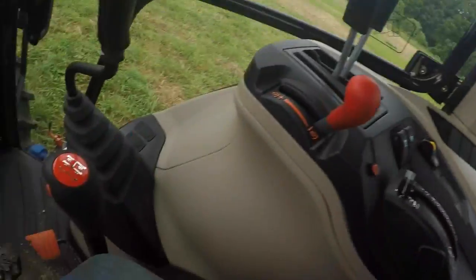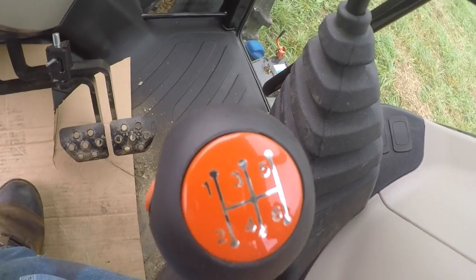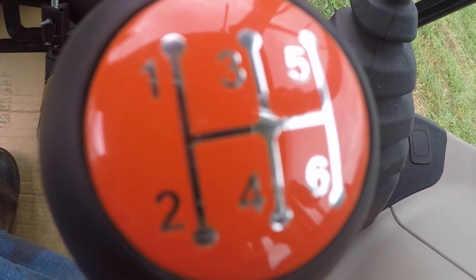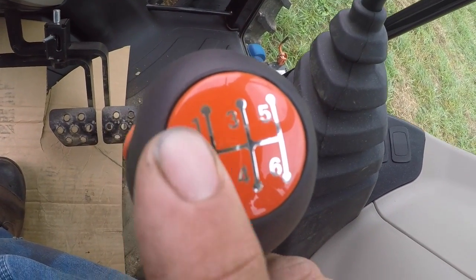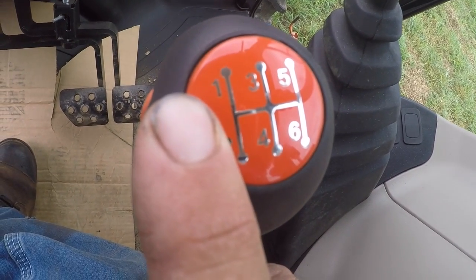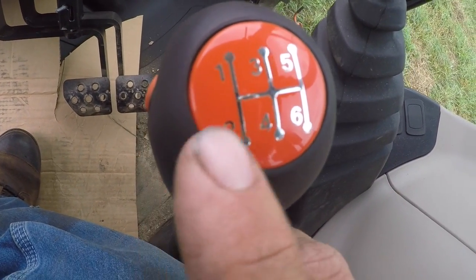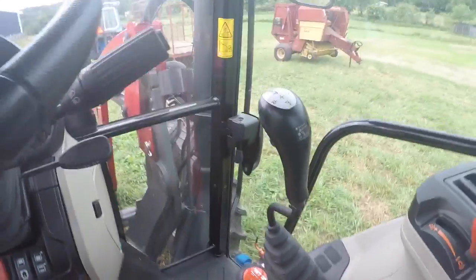The 4600 also has the gear pattern upside down. This 4700 they've got it just like a pickup would be. On the 4600, first gear is down here, second gear is up here, and so on — which is backwards in my thinking. This 4700, they've got that fixed: one, two, three, four, like a normal straight gear transmission. In my opinion, that's normal anyway.